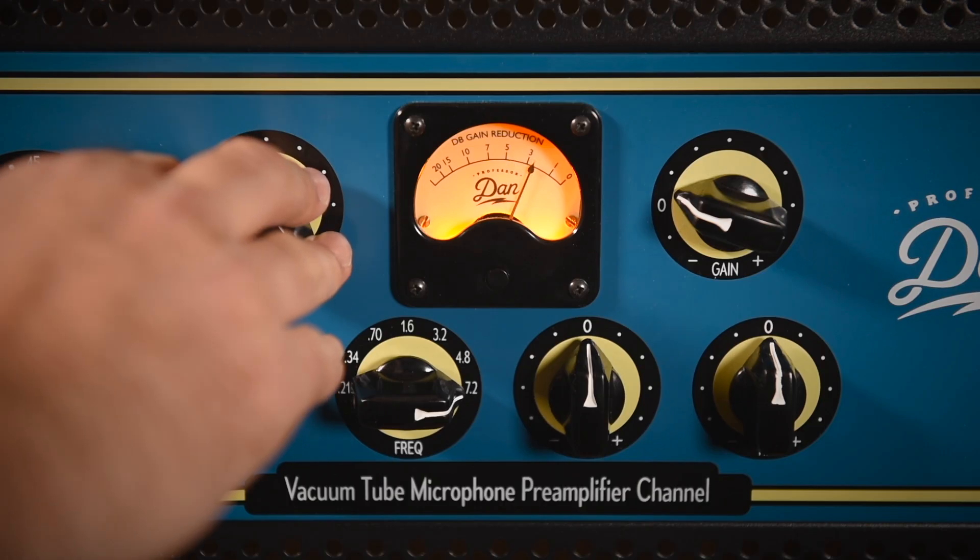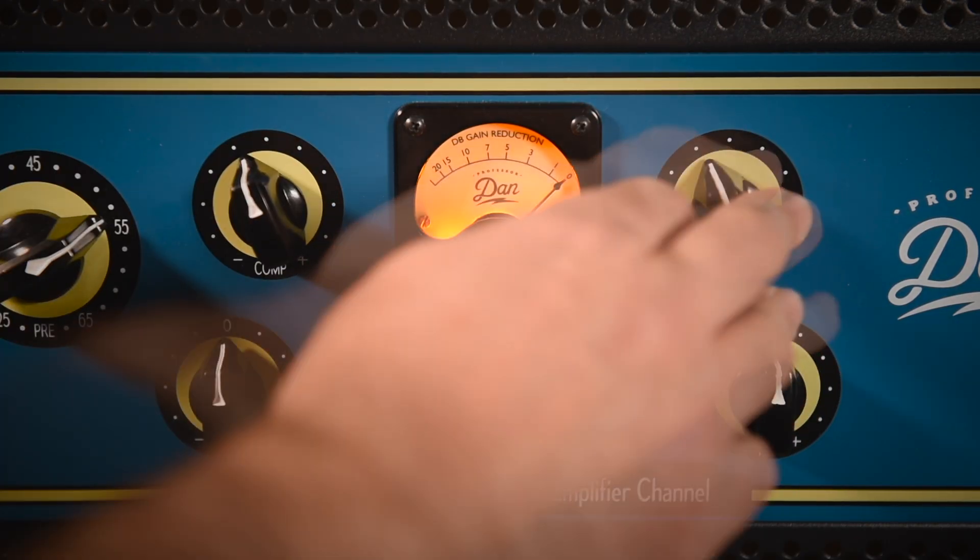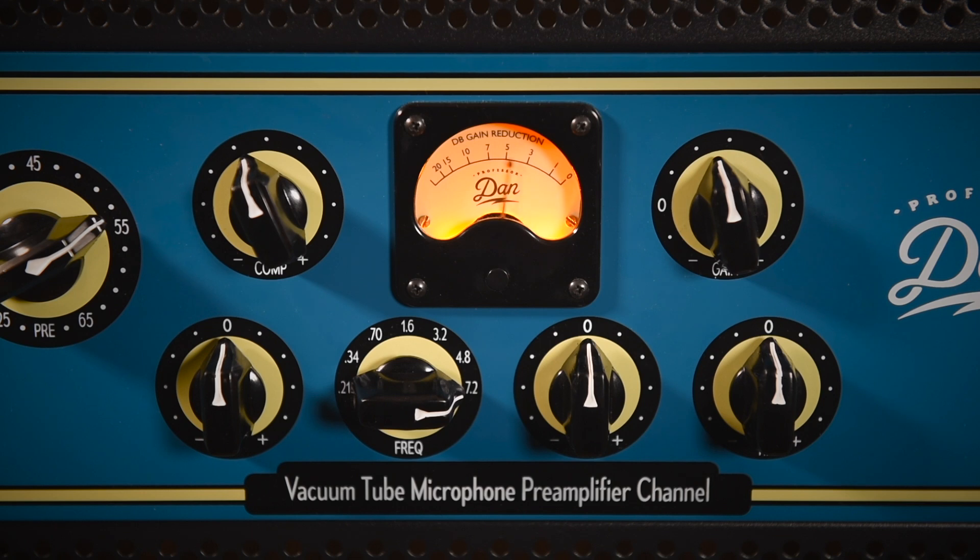And just for the fun of it, let's just really go ahead and lay the compression to it. When we've been there 10,000 years, bright shining as the sun, we've no less days to sing God's praise than when we first begun.